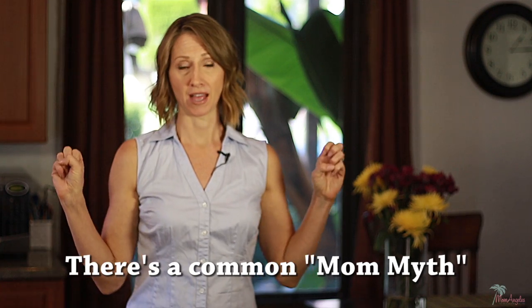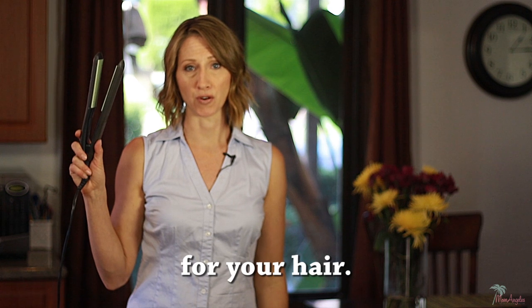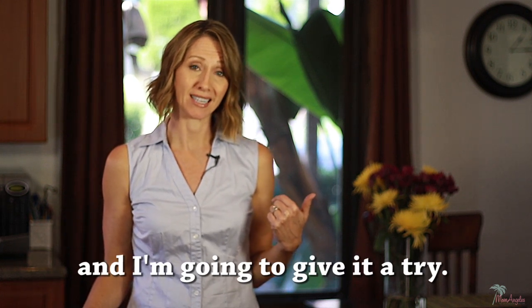There's a common mom myth that you can iron your clothes with the flat iron that you use for your hair. This shirt's pretty wrinkly and I'm going to give it a try.